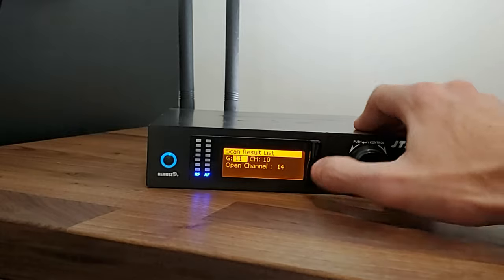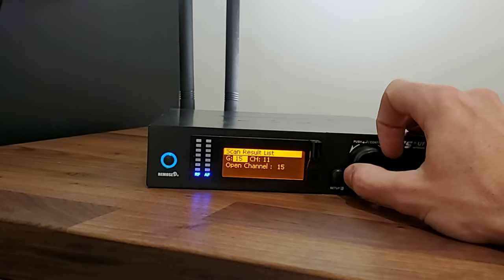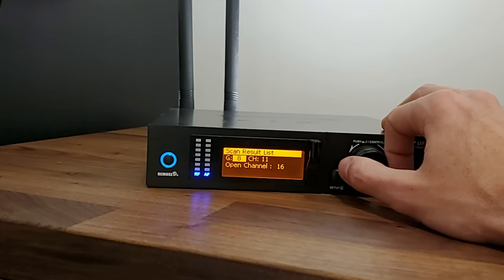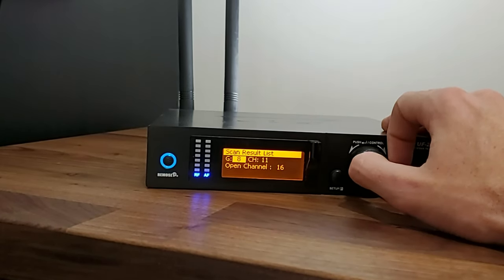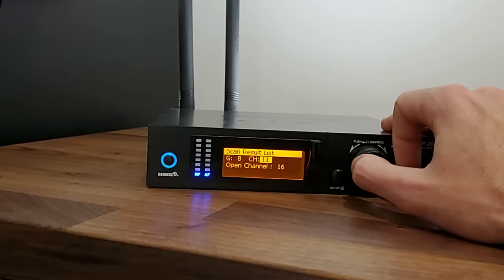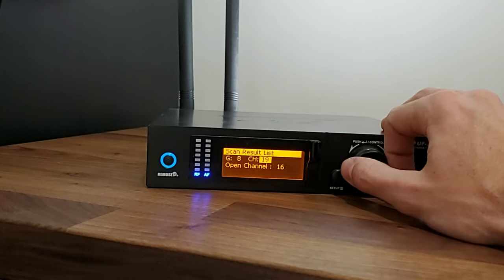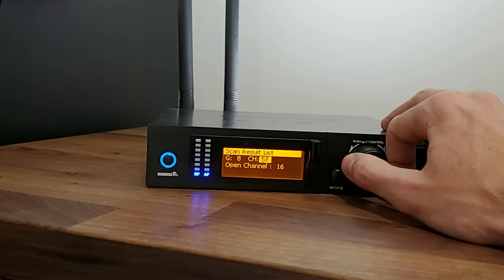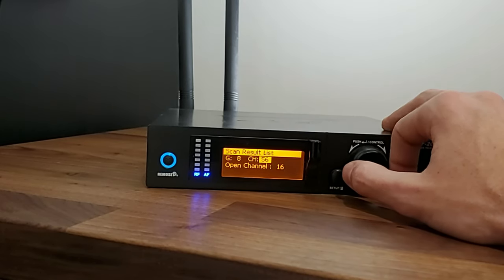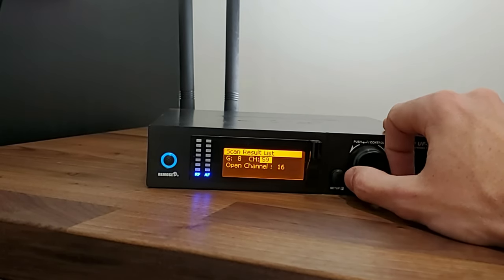We're going to go through here and see which group has the most open channels. It looks like about 15 or 16 open channels is about the most we're going to get with any group, so we're going to select group eight. When you go to select it, press in on the turn knob and it will show you which open channels are available. You can scroll through and see — for example, it jumped from 24 to 56, so all channels in between are not available. Those are bad frequencies — something is already taking up that frequency.